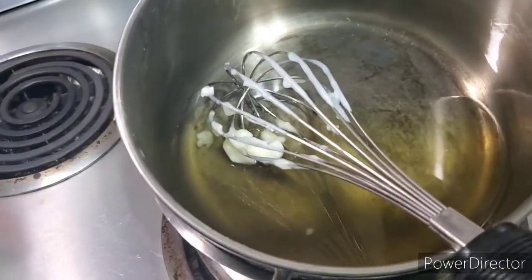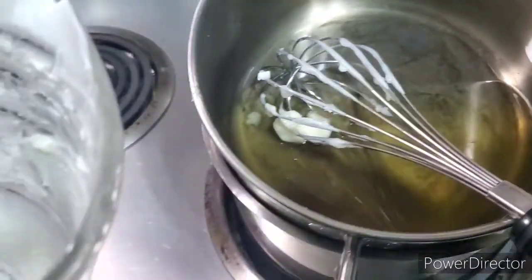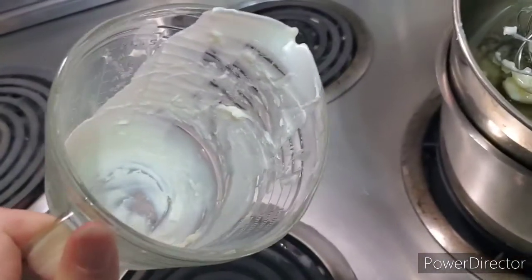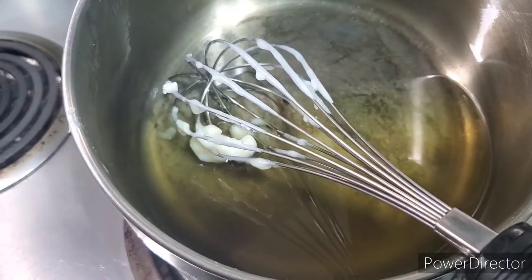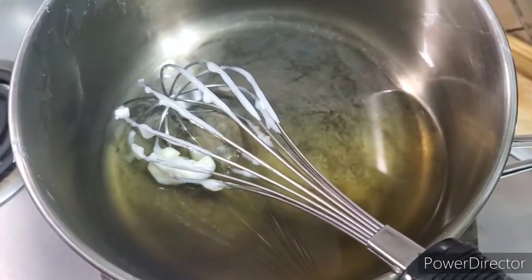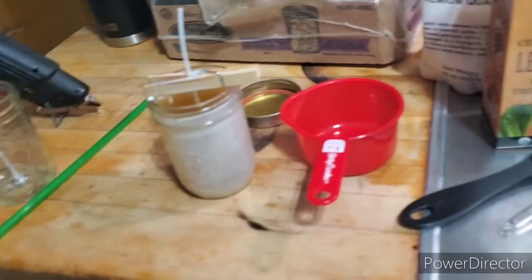Funny thing — I wanted to measure how much four ounces would be, so I did it in a glass jar. Beeswax cools really quickly, so thank god I did it in glass. It was a little over four ounces — about six ounces for two cups — so a little bit of a math adjustment there.